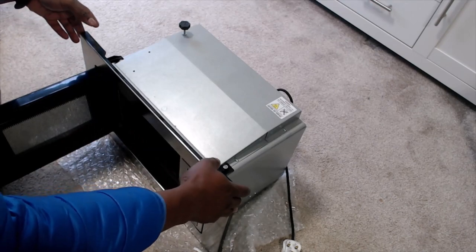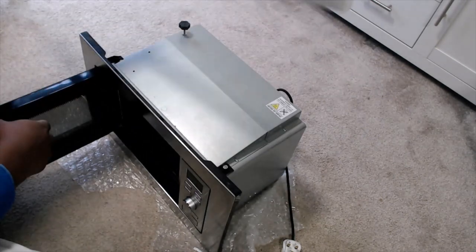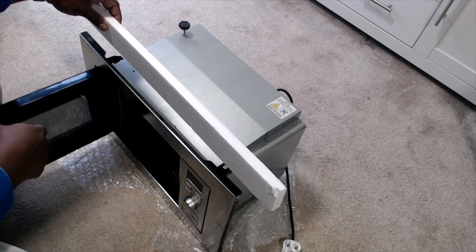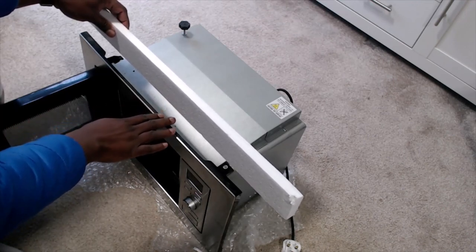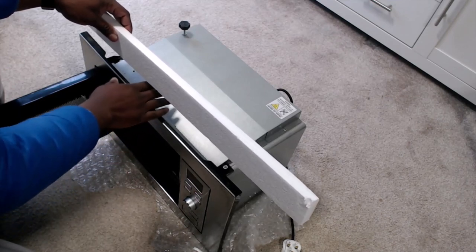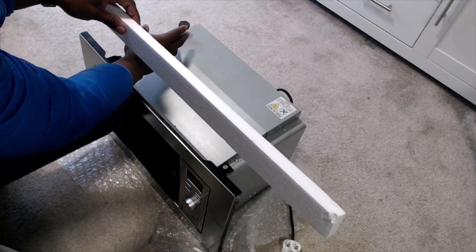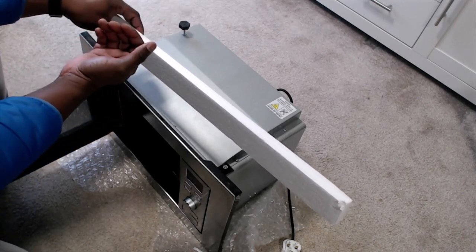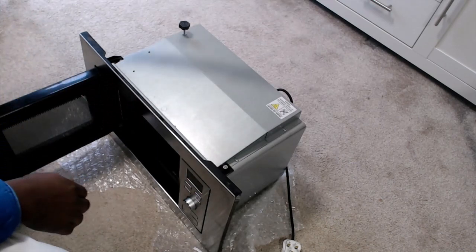To reinstall the microwave we would do the reverse. You would place the microwave back into the slot. There would be an opening once you've got the microwave partially into the slot where you can slip your hands in and again you would adjust the screw, this time raising the screw so it becomes higher.